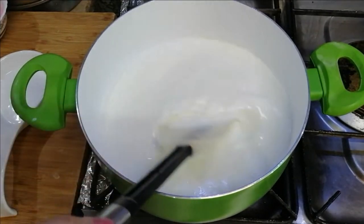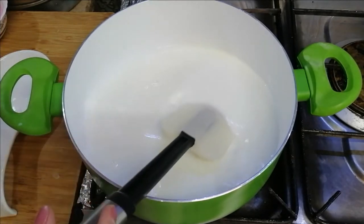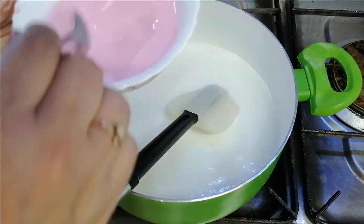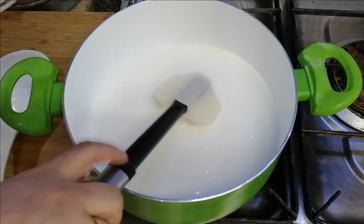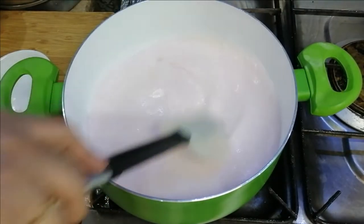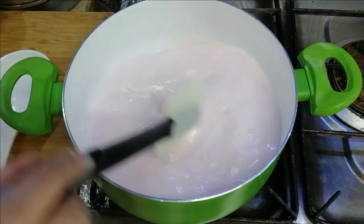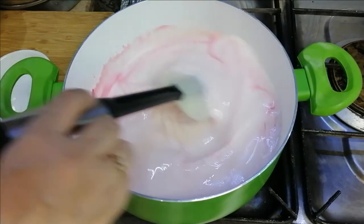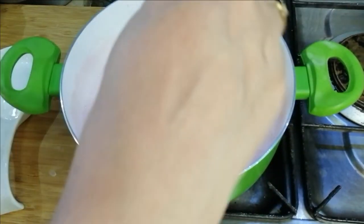Then we will add the corn flour — 2 to 3 minutes. We will add the corn flour. If you add custard or corn flour, and then add the color and vanilla, it will thicken a little bit. About 5 minutes is enough.